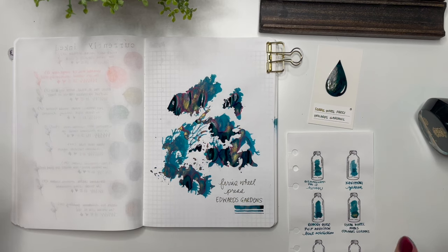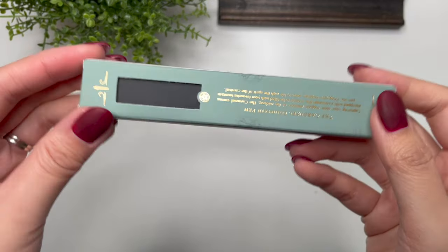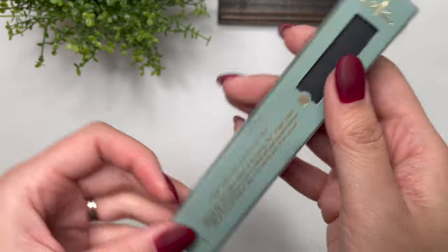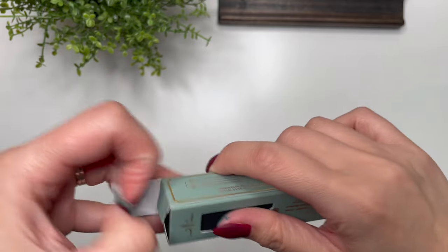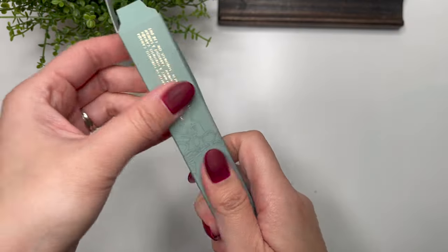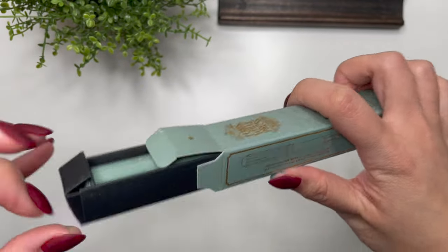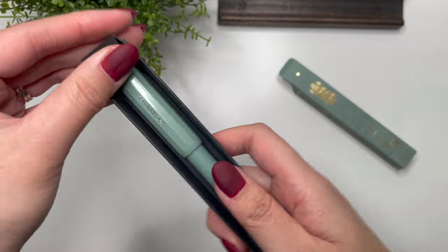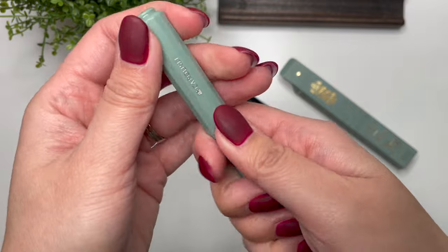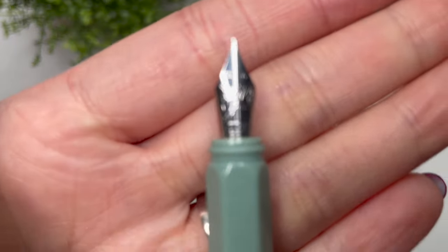So let's wait for that to dry while I open up the Carousel fountain pen. The pen I received was their Carousel fountain pen — let's open it up. This particular colorway is their Sea Glass. I have to say the packaging is beautiful; the box feels really silky, which makes me wonder if it's recyclable. And there is the pen — I really love that color. It is a snap cap, and there is the nib.